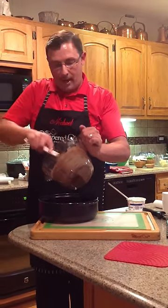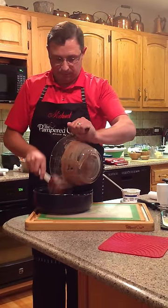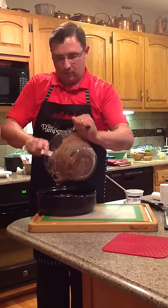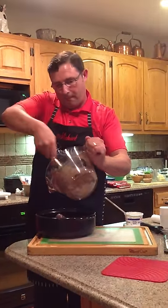Where is the lid? Is it coming back around? Because we do need the lid. The mixing scrapers — you need a scraper for the scraper, right?